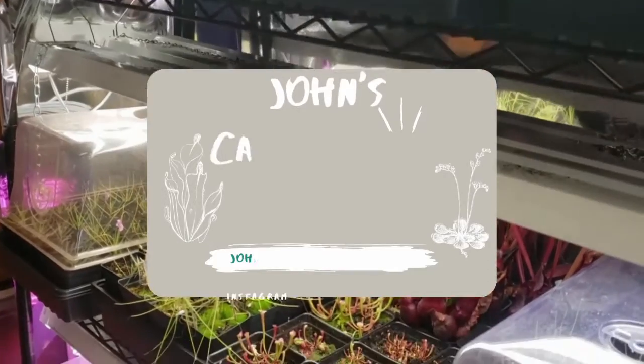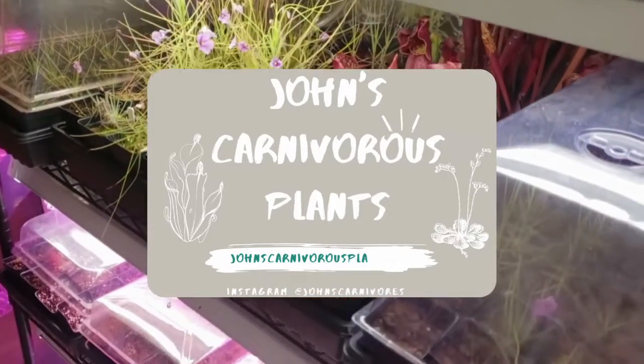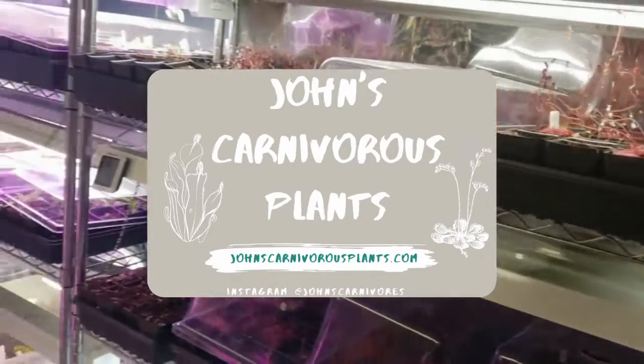Hi there! I'm John of John's Carnivorous Plants and this is my indoor nursery. Today I'm going to teach you about Pinguicula Weser, a very easy to grow hybrid Pinguicula that is sure to grow in your own home.